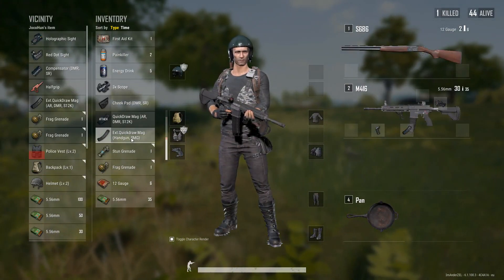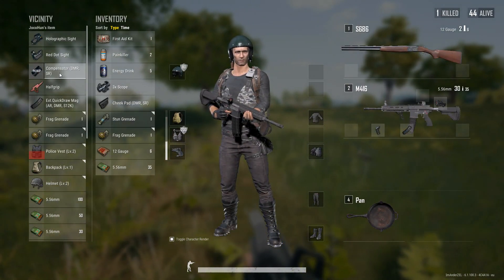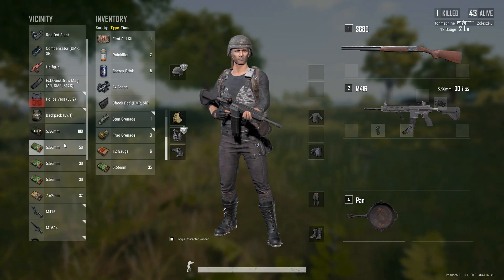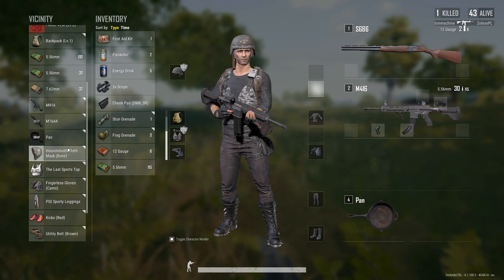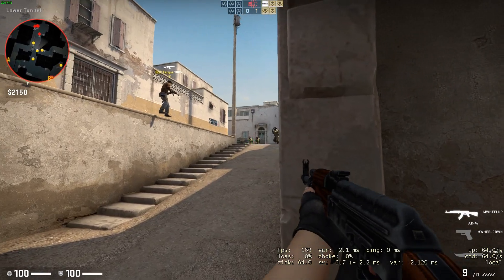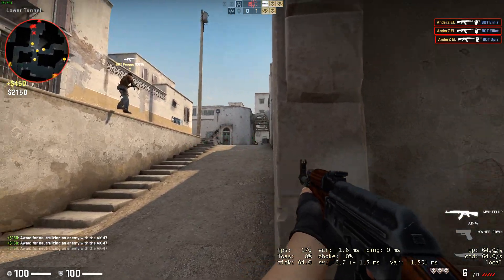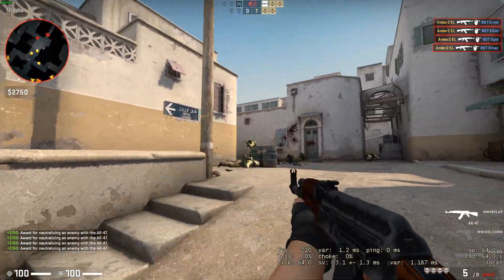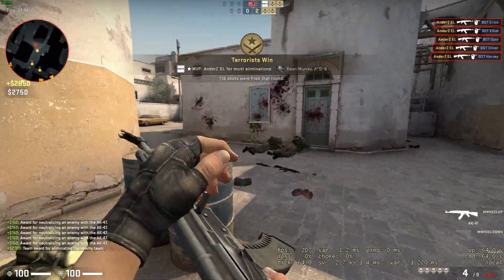BenQ and Zoe, contact me if you want help naming your products, because that is so unsexy. This monitor deserves a better name, trust me. So, I've been using a 144Hz monitor for a very long time, because honestly, to play CSGO or any other shooters on anything less than 144Hz is heresy, in my book at least.